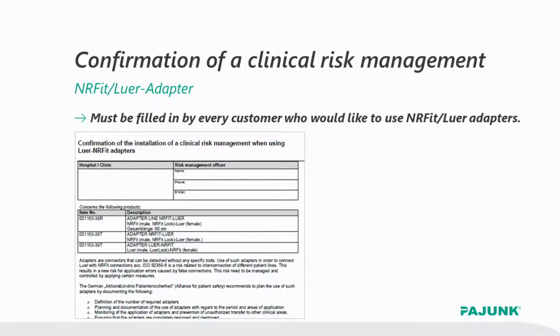A responsible person will be defined in this form and records on the disposition of the adapter need to be kept. Only by meeting these prerequisites did we actually achieve regulatory approval for these adapters.